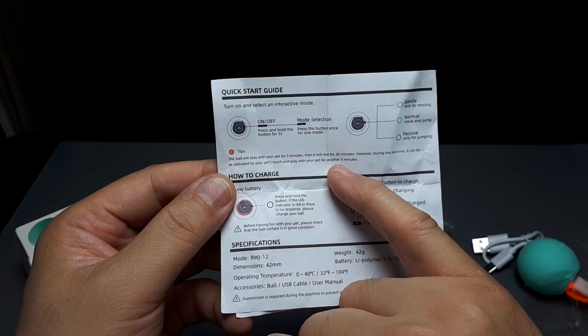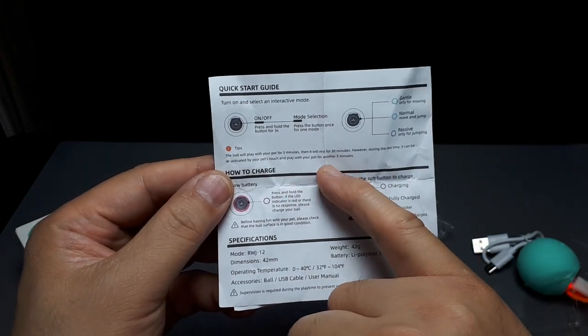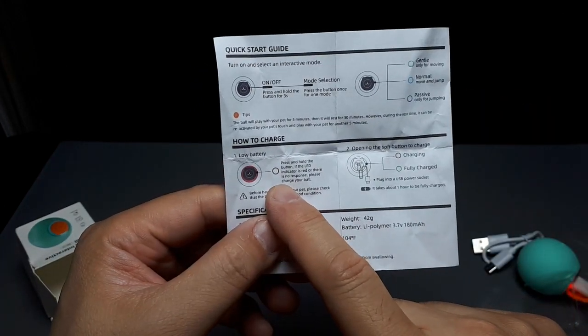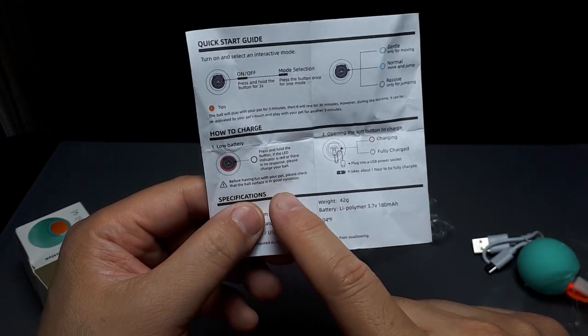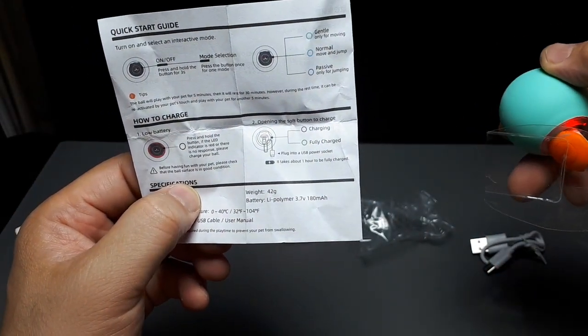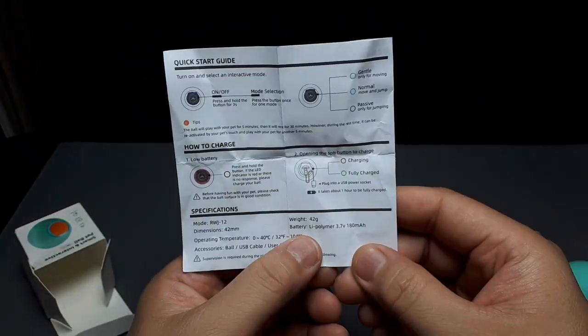It's going to play for five minutes, and then it'll just sit there for 30 minutes unless the cat or you touch it, then it'll play for another five minutes. If the red light comes on, that means it needs to be charged, or if it's not on it's probably dead. It might take an hour to fully charge. It's flashing red right now, just charging, and then I guess it'll turn green when it's done. It weighs 42 grams.